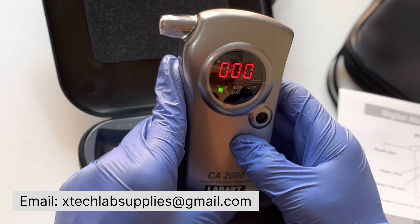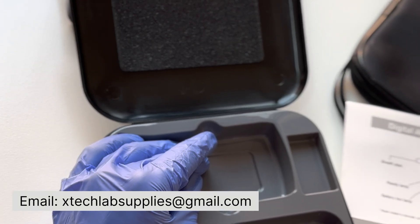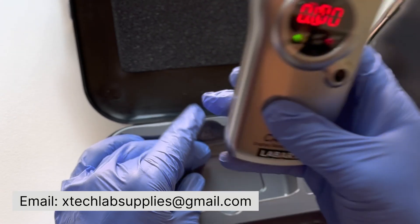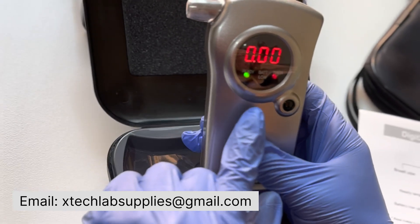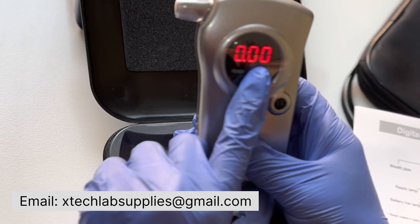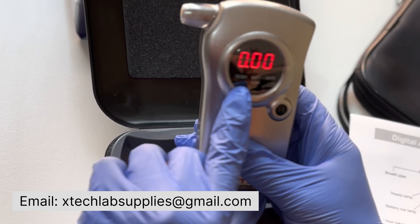Now the instrument is ready for testing. At this point, you will hear a beep sound. You can then blow into the pipe until you hear the beep sound again. The value on the display is 0.00%, which means you are in the safe range.